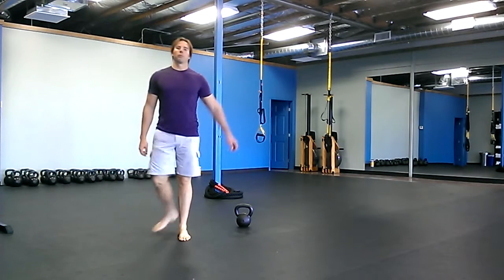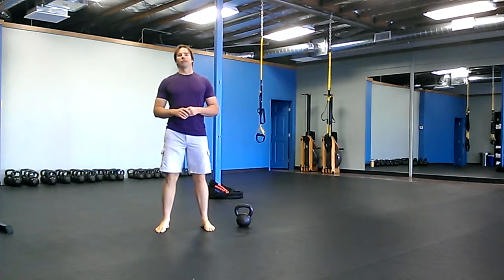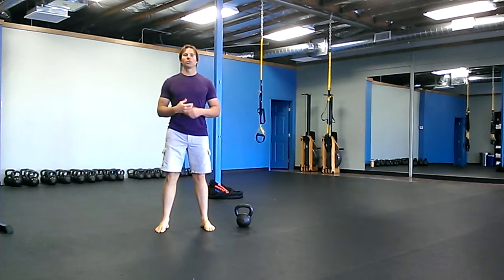Hey there, it's Robert with buttbells.com. For today's warm-up you're going to do a VO2, and the protocol we're going to use is 15 seconds of work, 15 seconds of rest.